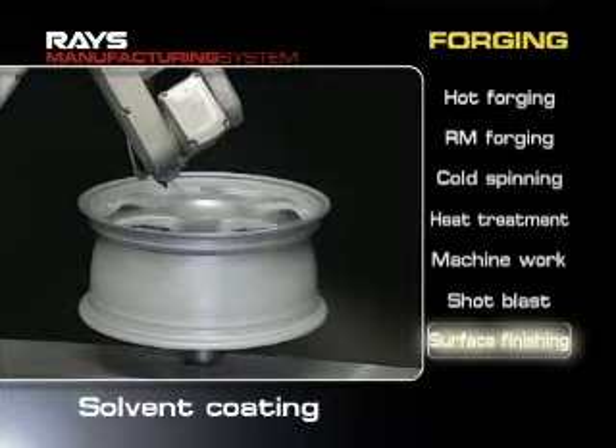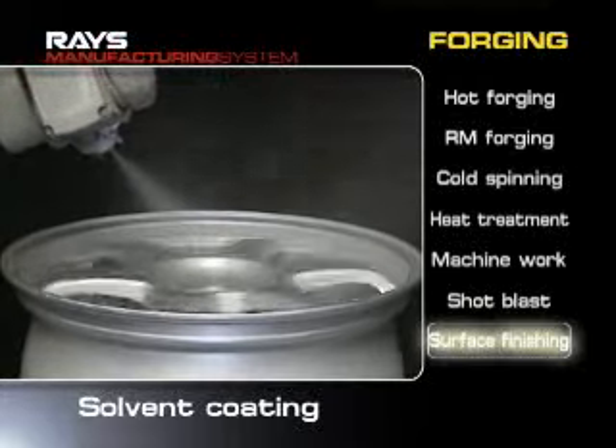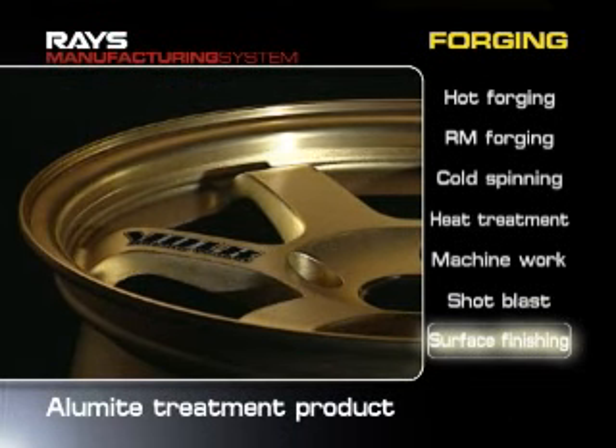Then the wheels are spray coated. Wheels are colored in line with their designs or clear coated to protect their surfaces. Wheels may be aluminum treated to improve their metallic luster.